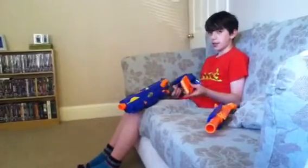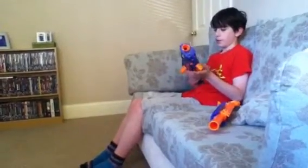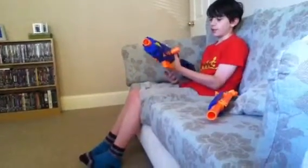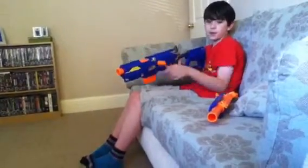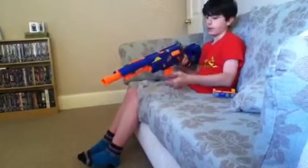It can hold six bullets, seven if you really wanted to, but it won't go as far. Also, there's one more bad thing — it is kind of unpredictable. If you wanted the better average, it is probably better distance without the barrel on, but sometimes it can go further with the barrel on, so it's a bit unpredictable.